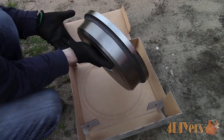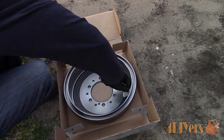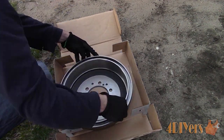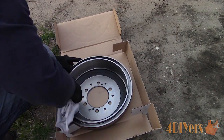The truck will also be getting new drums. The drums have a packaging oil which needs to be cleaned before installation — brake cleaner or brake wipes can be used. The oil must be removed from the braking surface, otherwise it can cause braking issues. The packaging oil is only used to help prevent the drums from rusting when they are being shipped or stored.